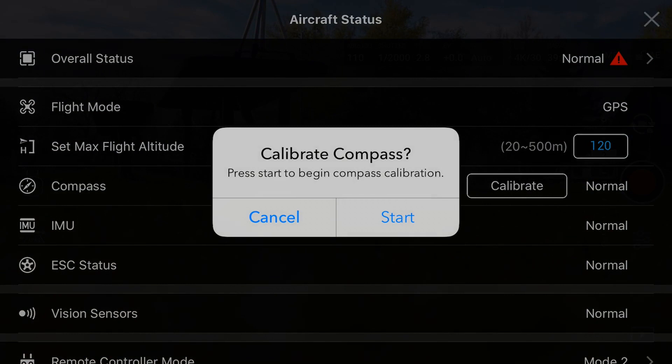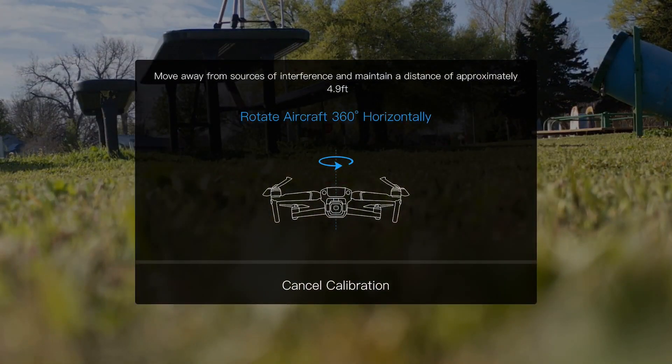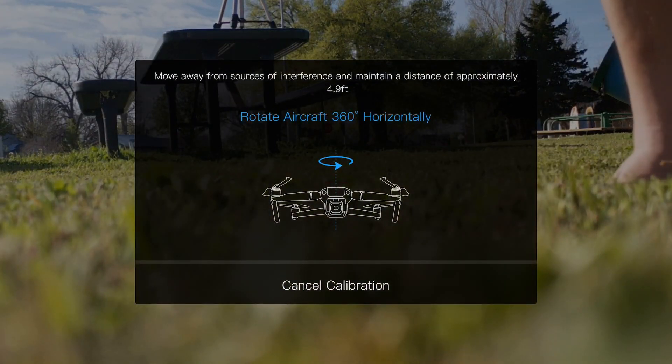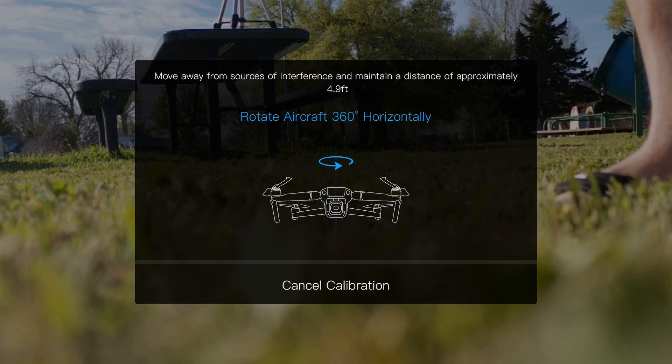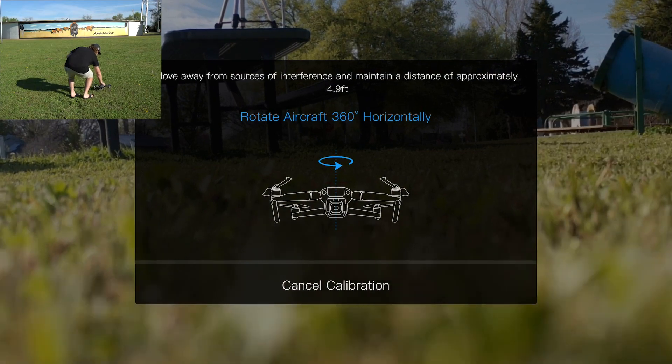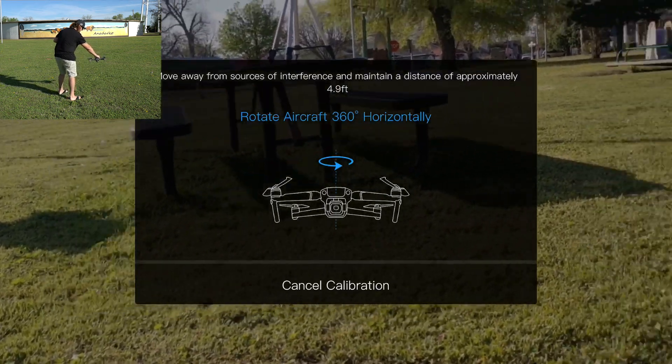Press 'Calibrate Compass,' then press 'Start' to begin compass calibration. It's going to walk you through the process. Basically, what you want to do here is rotate the aircraft 360 degrees horizontally. Keep your drone like it's hovering and keep it in one spot.